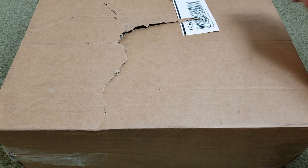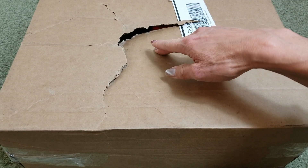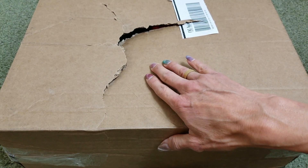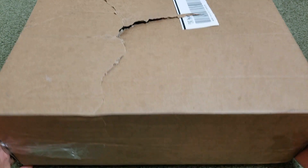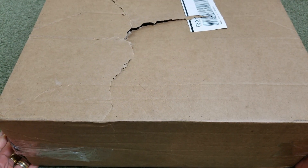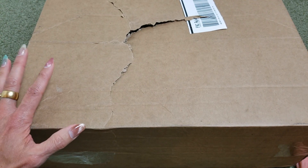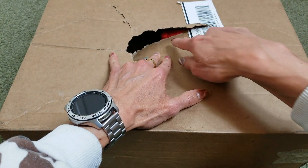As you can see, this was delivered by FedEx. I'm not sure how they let their items get smashed up like this, although this is a pretty big box for just one cap.